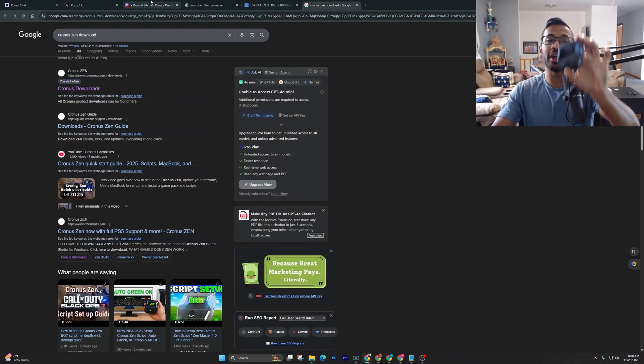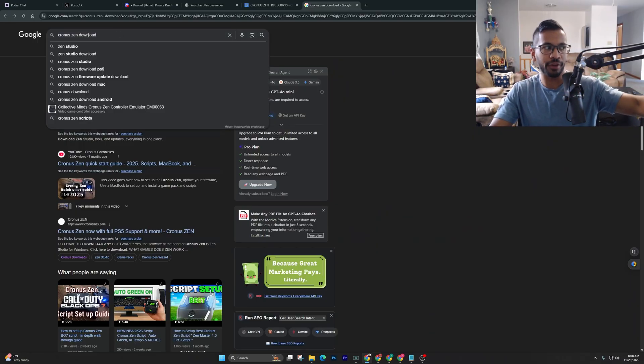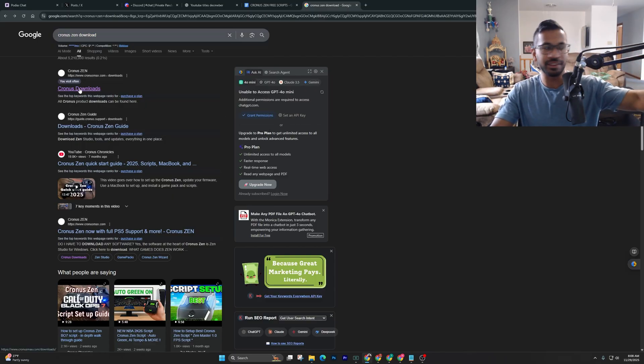The first step you want to do is go ahead and update your Cronus Zen and download scripts. To do that, you're going to simply type in on your Chrome browser 'Cronus Zen Download'. Once you've done that, this link is going to pop up.